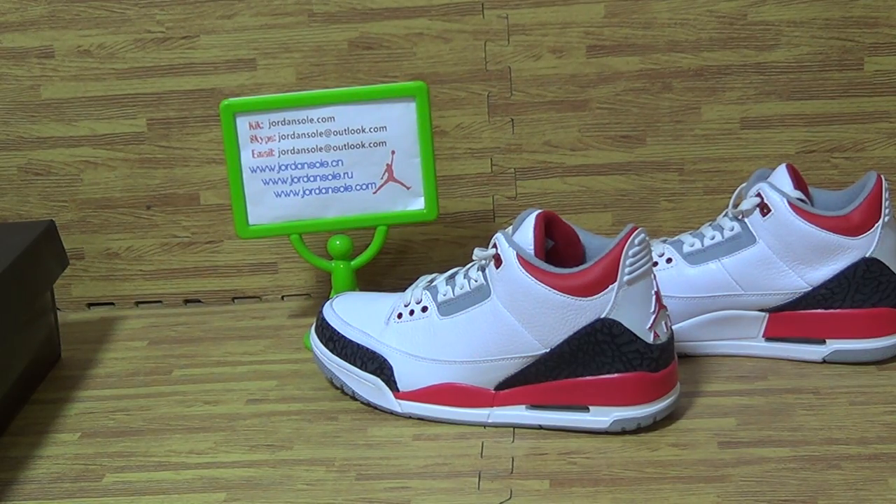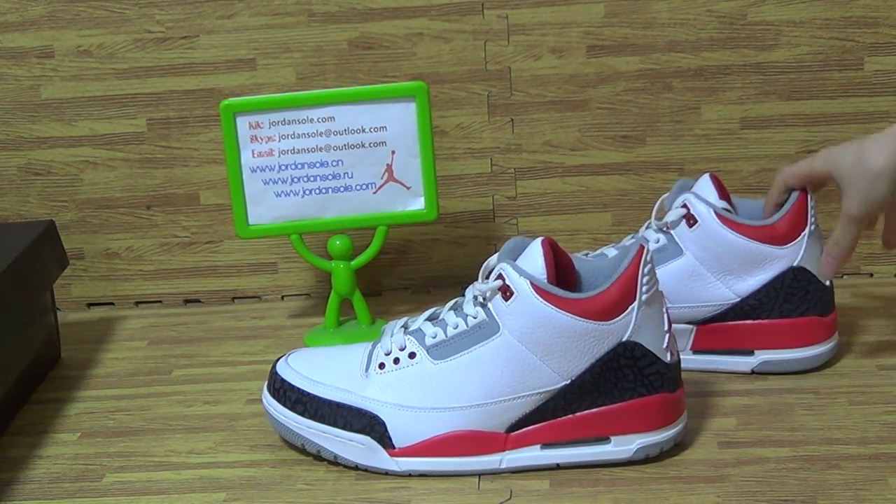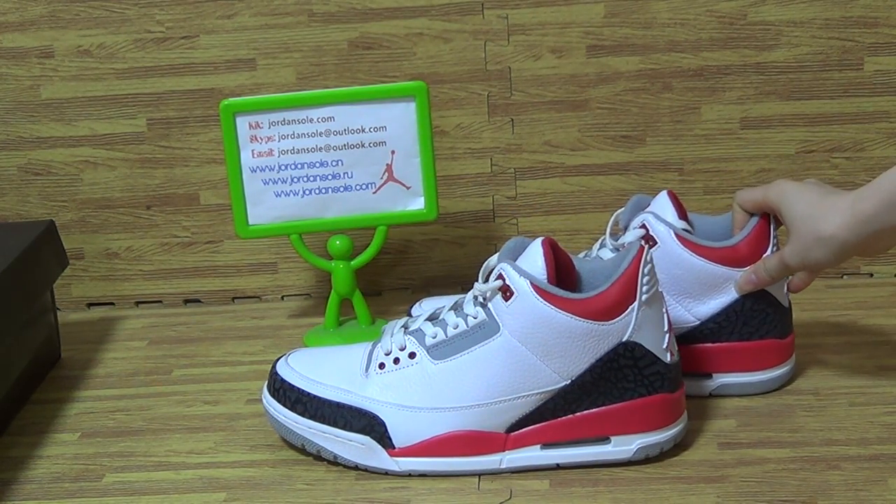Hi guys, nice to see you again. It's from Jordan Solo. Let's come to this part of shoes. I will update you on new sneakers with the new colorway.